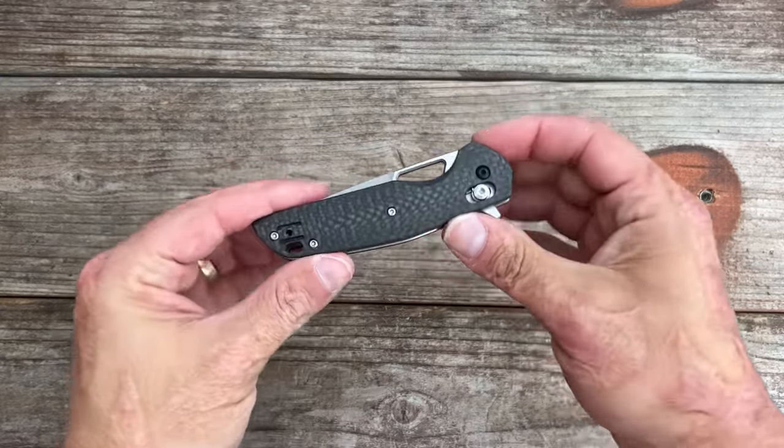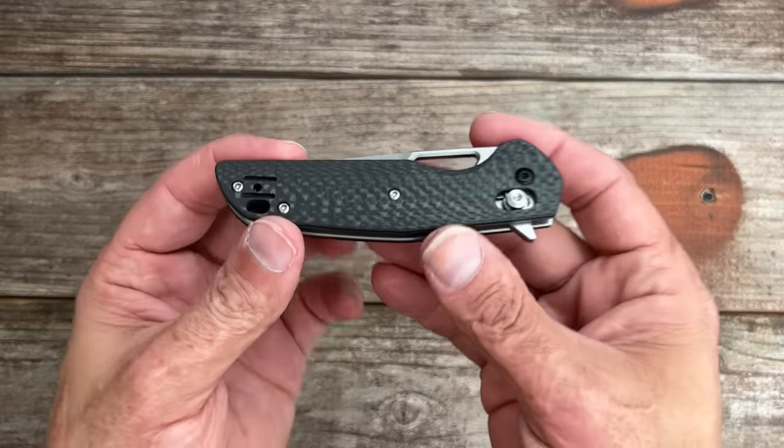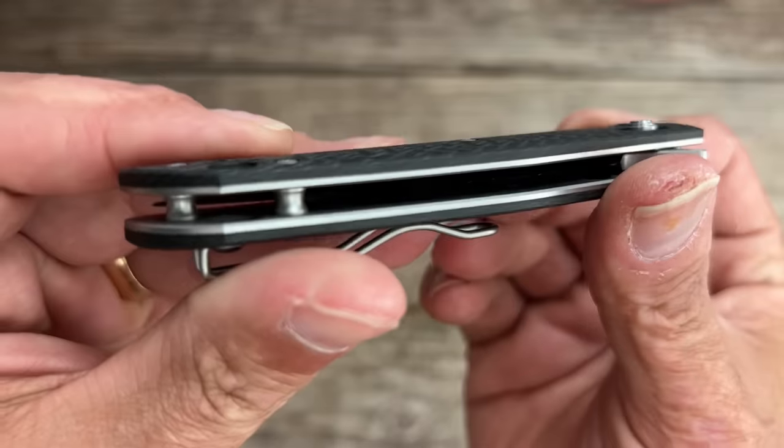Welcome back to the channel. Today we got five new knives to check out. One of them was going to be an Amazon knife of the month pick, but I'm just going to show it to y'all. This is from Spearhead Products. I thought it looked interesting, so I went and checked it out. It was only $65 and you have real carbon fiber through and through.